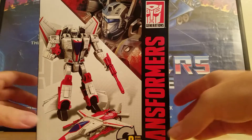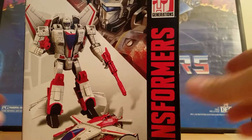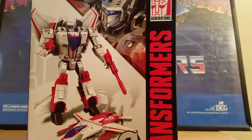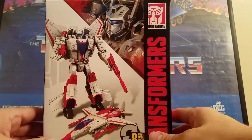I found out these were coming out on Facebook, and I went to my local Walgreens and found this guy. I found Optimus and I found Bumblebee — these are Walgreens exclusives.